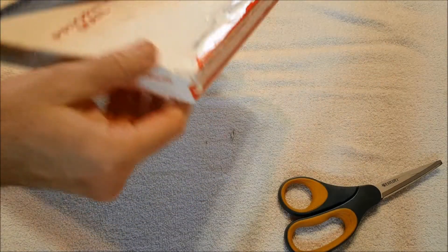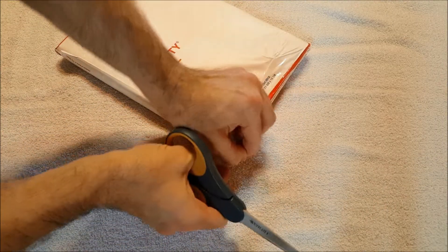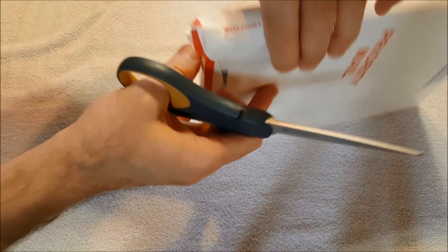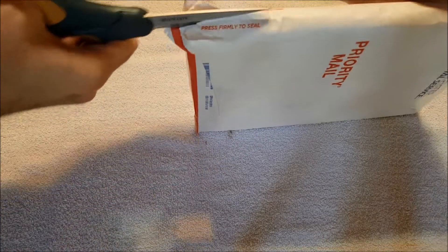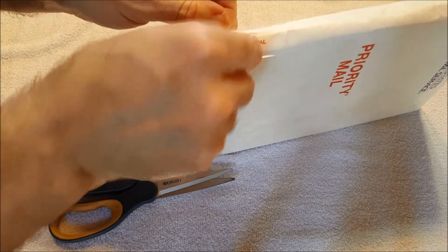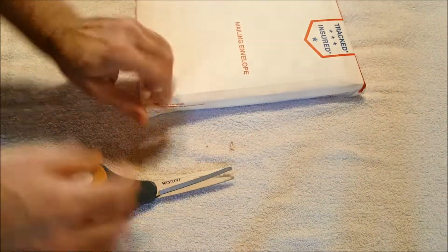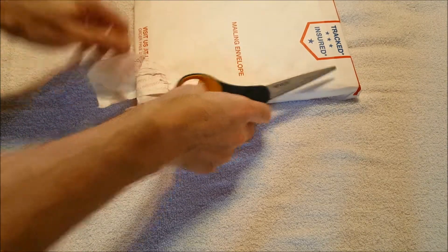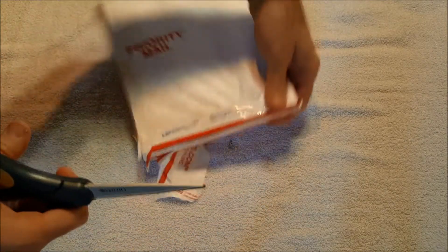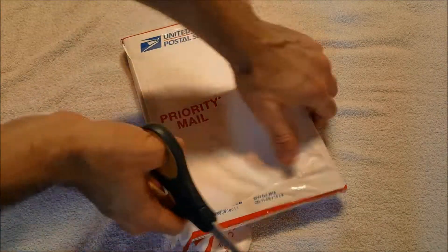I have to figure out a way to get this off without damaging the product within. It says 'press firmly to seal' — I'm just trying to be careful because I don't want to damage it. We're going to be spending this entire video just opening this package. This is double wrapped. It looks like there are two mailing envelopes.